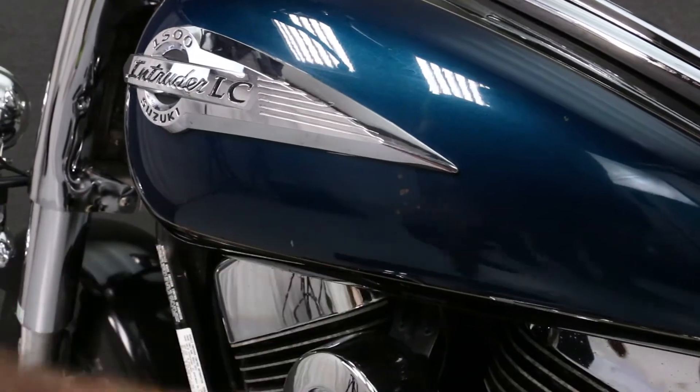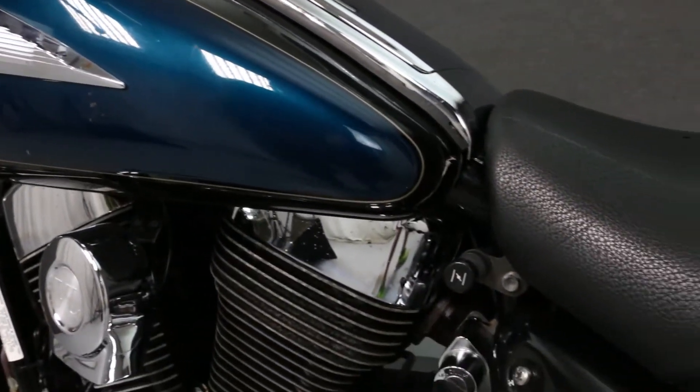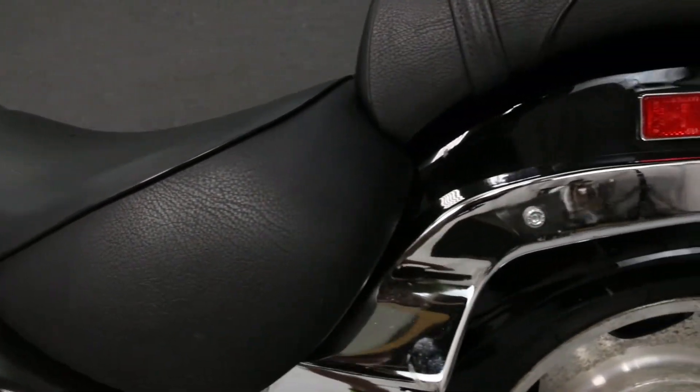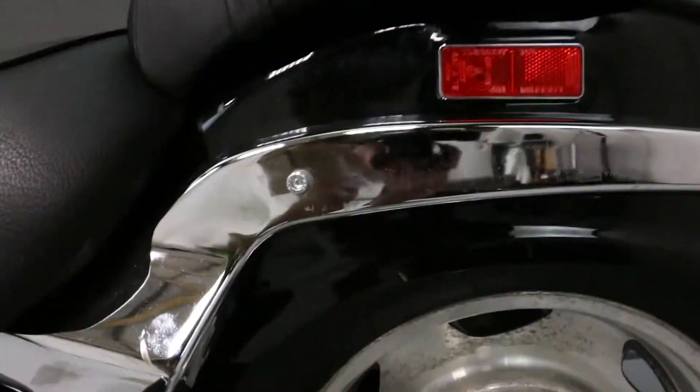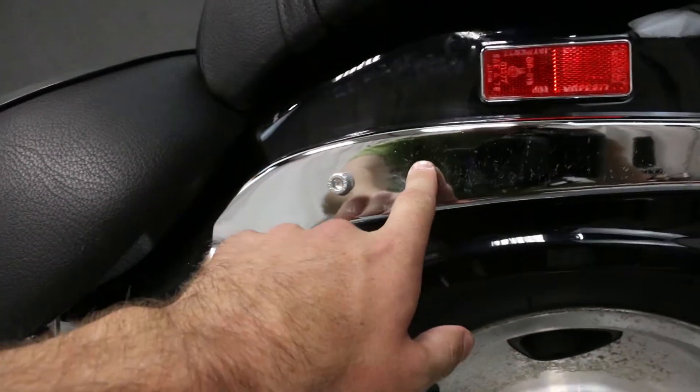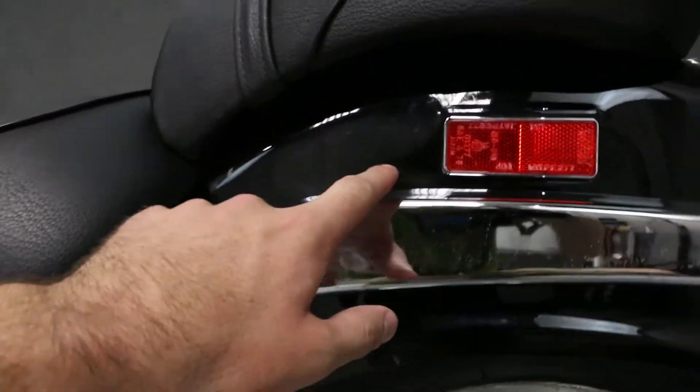There is a small chip on the left side of the tank. There is mild pitting and wear in this chrome side piece.